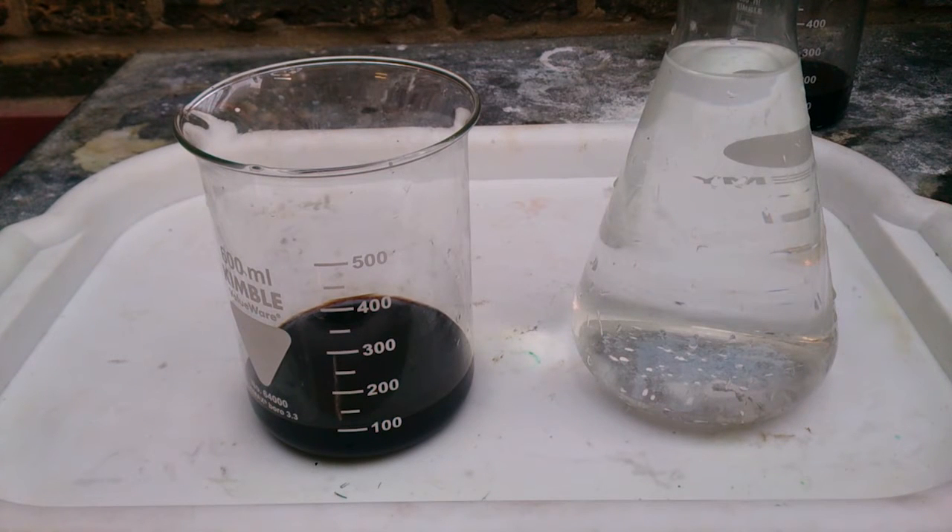Hi Gents! Today I will talk about one of the mistakes while precipitating gold. This kind of reaction may happen when you do something wrong, but it doesn't mean it will happen every time. To be more specific, I want to talk about copper chlorides.